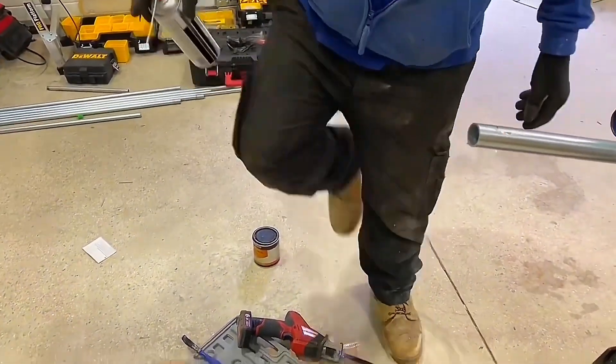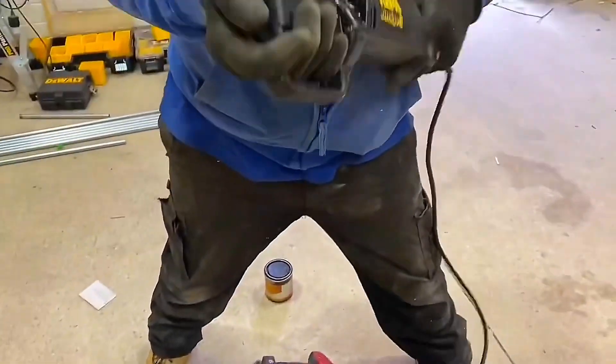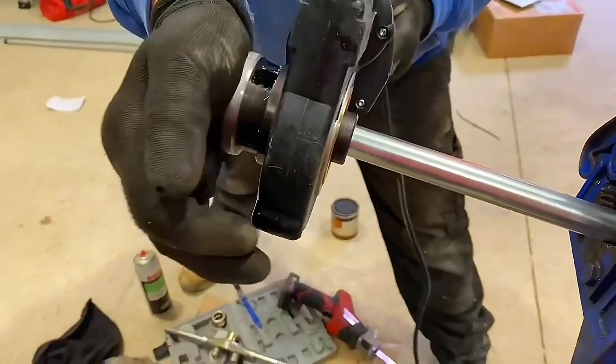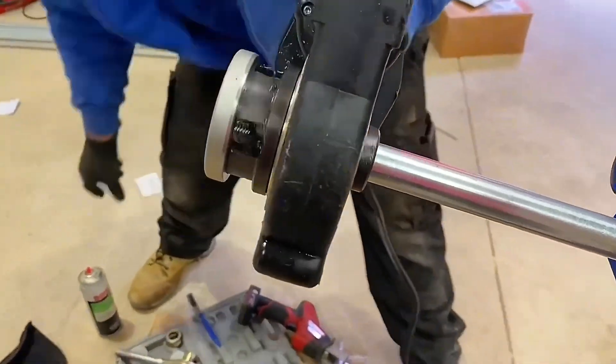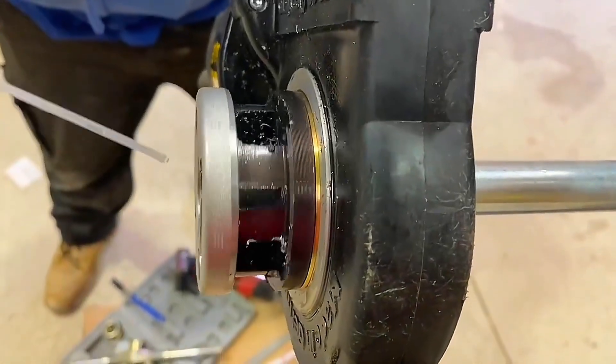He's got a spray-on lubrication now and a mains-powered conduit threader — they do a battery version as well. So he pushes it onto the end; you'll notice it's going down the conduit. I'll slow it down in a minute as he increases the lubrication — I've slowed it down there.